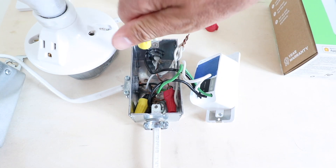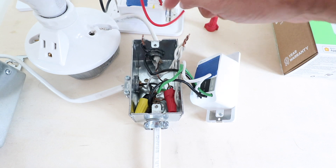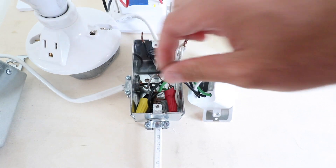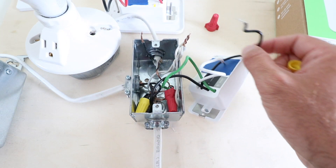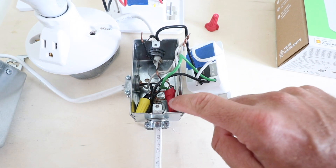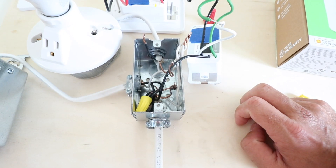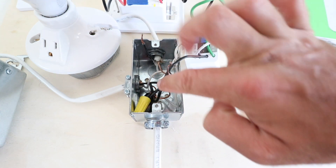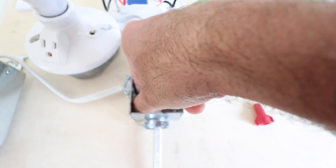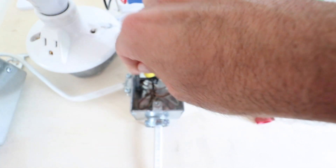Make sure you identify the load wire because it's going to connect to the red wire on the back of the Wemo switch where it says 'load.' Now we've only got two wires left on the existing switch. We've got our green ground wire — go ahead and remove that wire nut. And we are down to our last wire, the hot wire — this is the wire with the incoming power to the light switch. Twist the nut counterclockwise to remove the wiring.